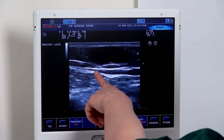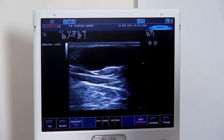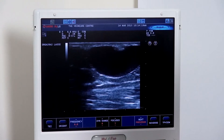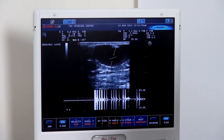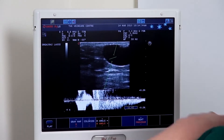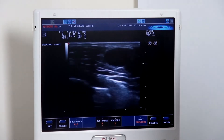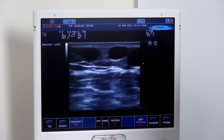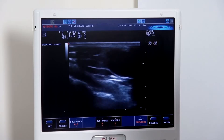We can see that this long saphenous vein actually leaves the saphenous fascia and becomes rather tortuous — we can see it wrapping around and around as we follow down. It's obviously incompetent, but we can check that again a little lower down, again demonstrating large incompetence of that long saphenous vein. You can follow this down to the level of the knee, and you can see that the visible varicose veins are all associated with the initial incompetence at the saphenofemoral junction.